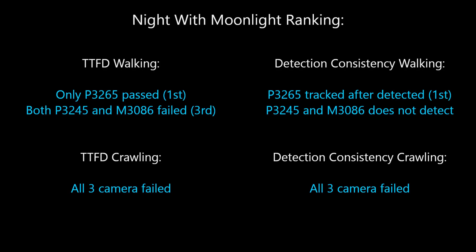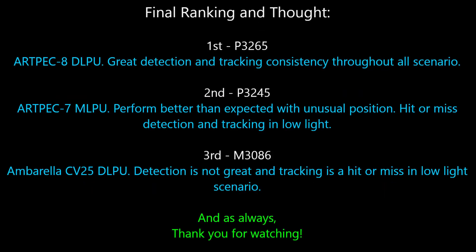And finally, here's the ranking for the night with only moonlight scenario. And here's the final ranking.